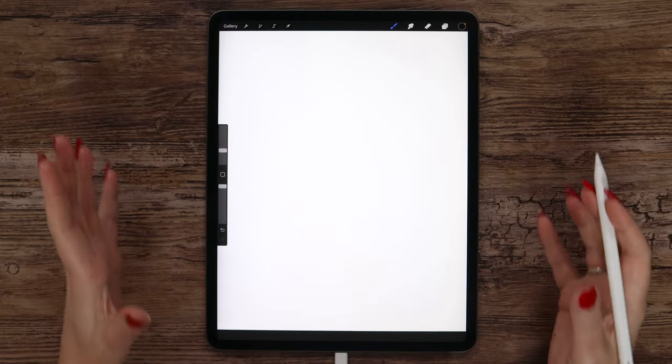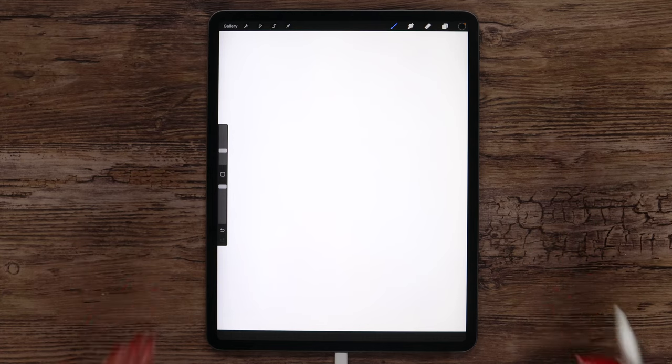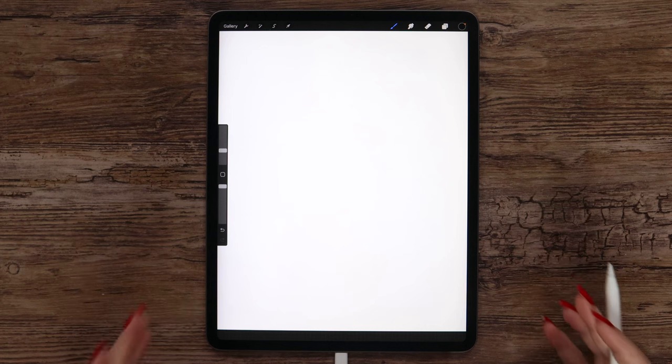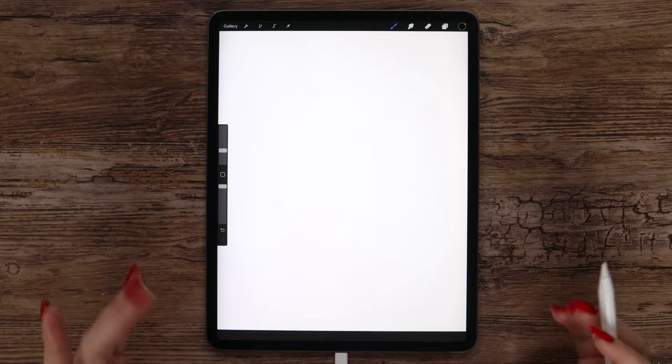In the first part of the tutorial we will sketch the owl shape using Procreate's symmetry tool. I will show you a very easy way to do that. To be honest I'm not a huge fan of symmetry when it comes to drawing portraits of animals or humans, but since we are going to create a design with these geometrical shapes, the symmetry tool will work just great here.